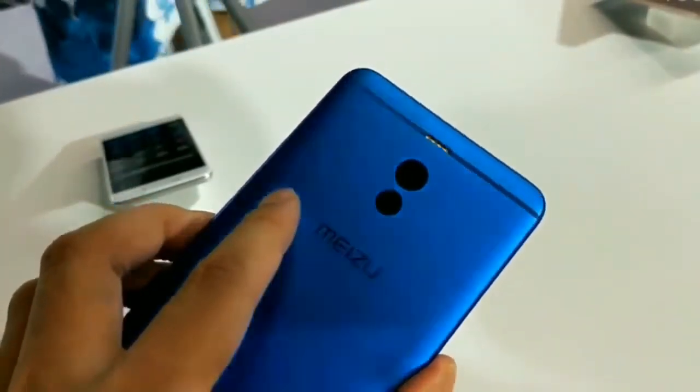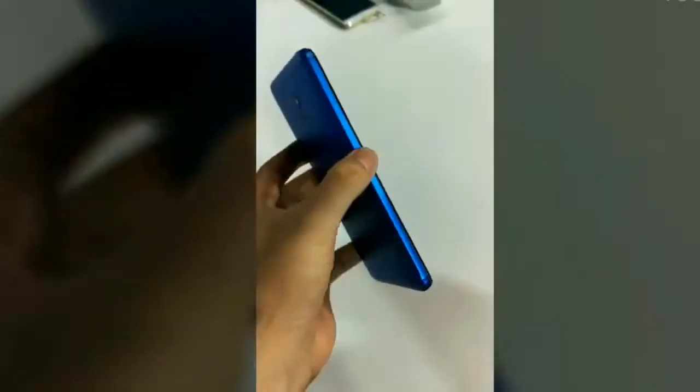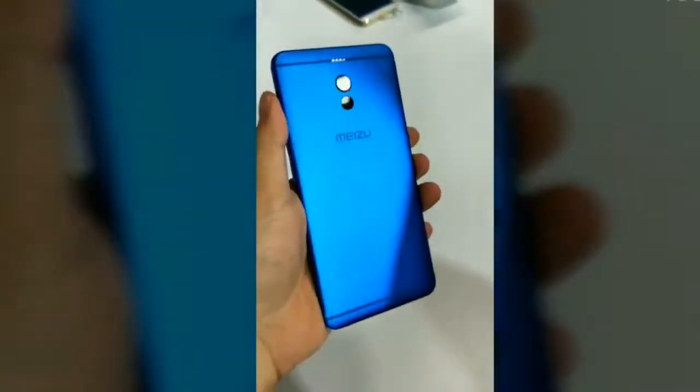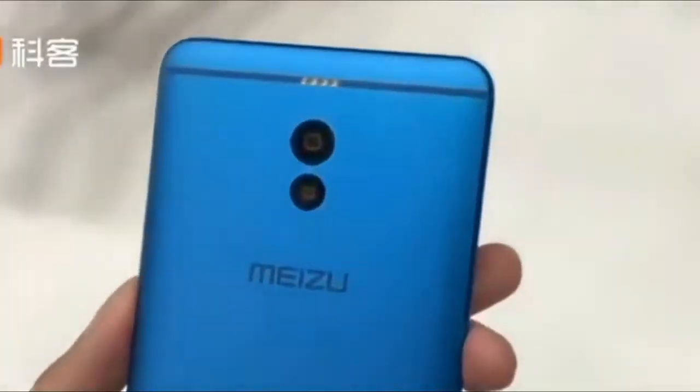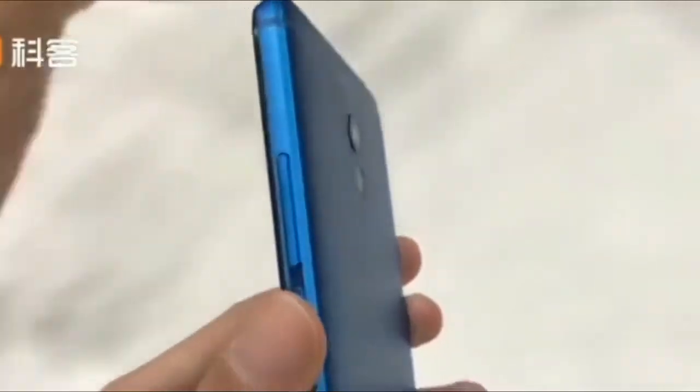The device also comes with M-Charge 18W fast charge support. As far as the dual cameras go, the M6 Note features a camera setup at the back. The rear camera comes with dual phase detection, full pixel dual core focus, up to 0.03 second fast. The M6 Note also packs a 16MP front camera for stunning selfies.